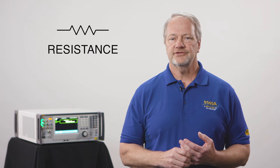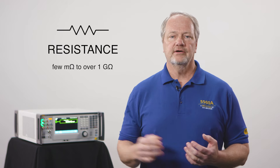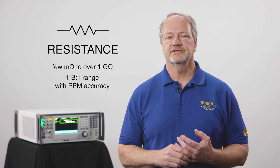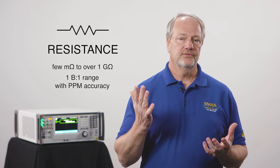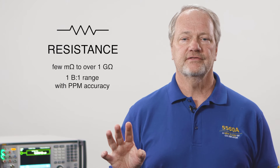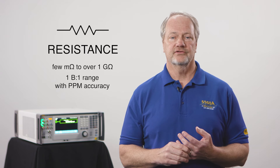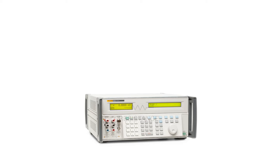Some of the customers that need to measure voltage and current also need to measure resistance. So let's create a resistance source capable of going from a few milliohms to over a gigaohm — a hundred-billion-to-one range — with parts-per-million accuracy. And let's not just present the customer with a few fixed values, but let them enter any resistance they want in that range by creating a simulated resistance source covering that range, and let's put that in the same box.